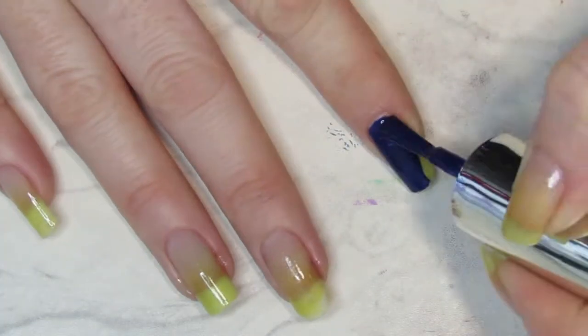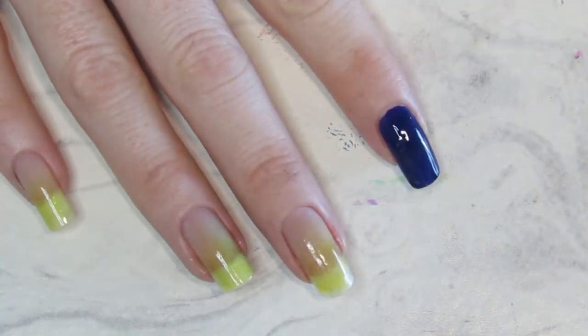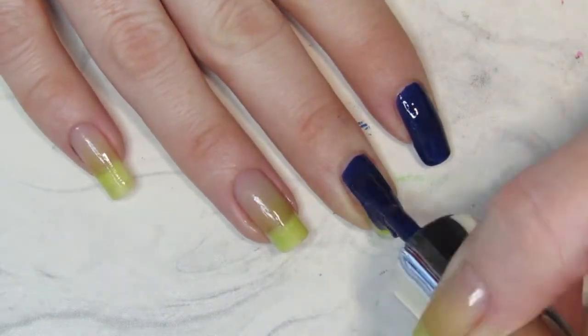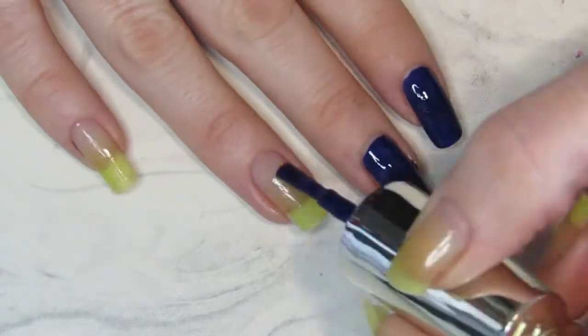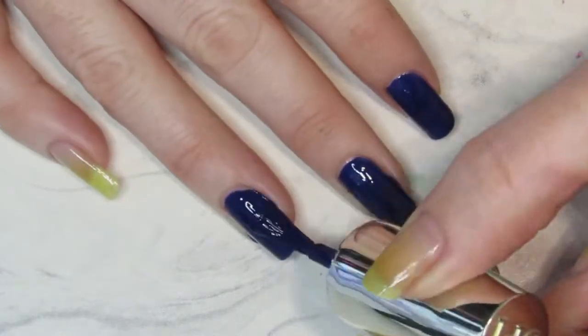Hey there and welcome back to Nail Chronicle. This week I'm back with a super easy, really quick design that I was just kind of having a bit of an experiment and play around with some different colors.